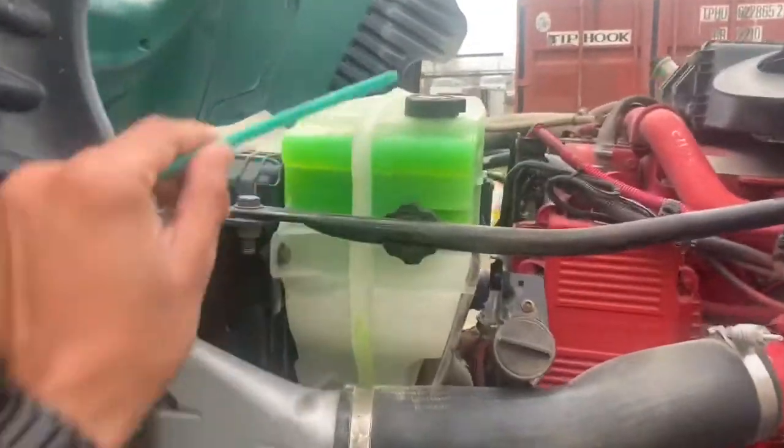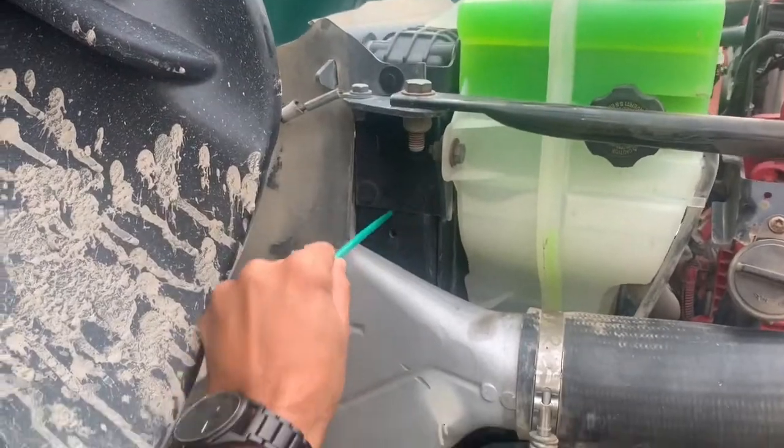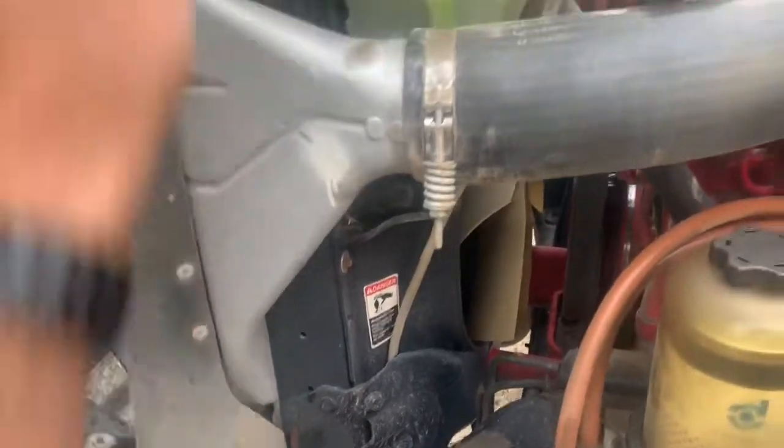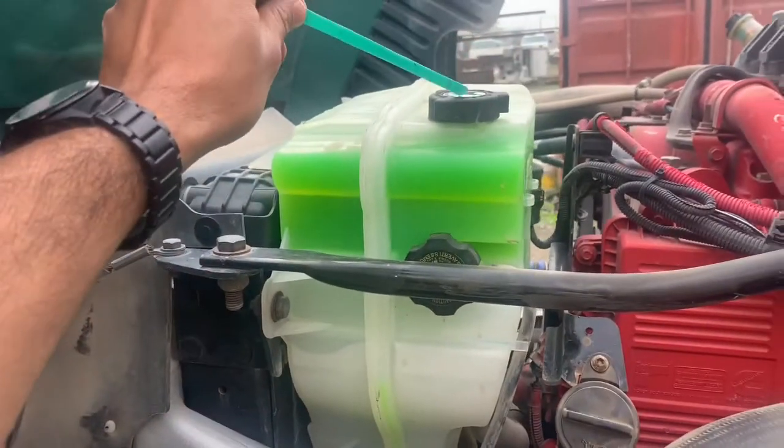Engine cooler reservoir and radiator: securely mounted, no cracks or broken parts, no missing bolt signal, no damage, cap pressing, no leaks, proper level and high service by the gallons.